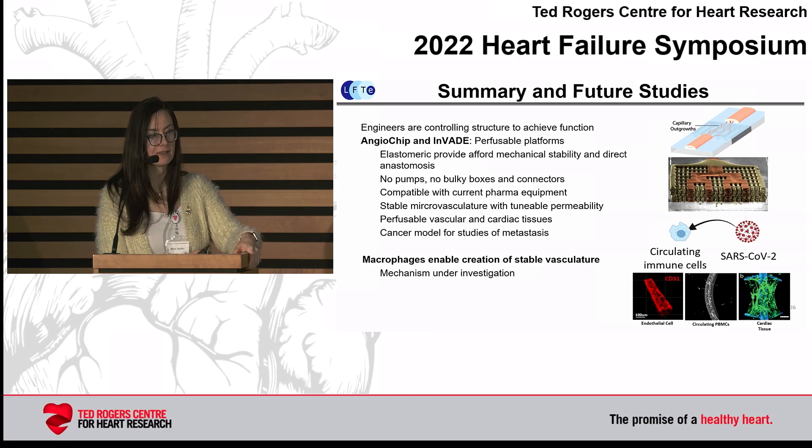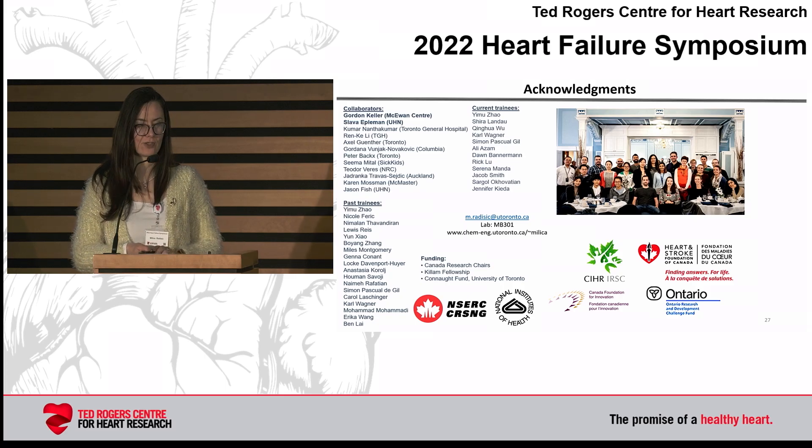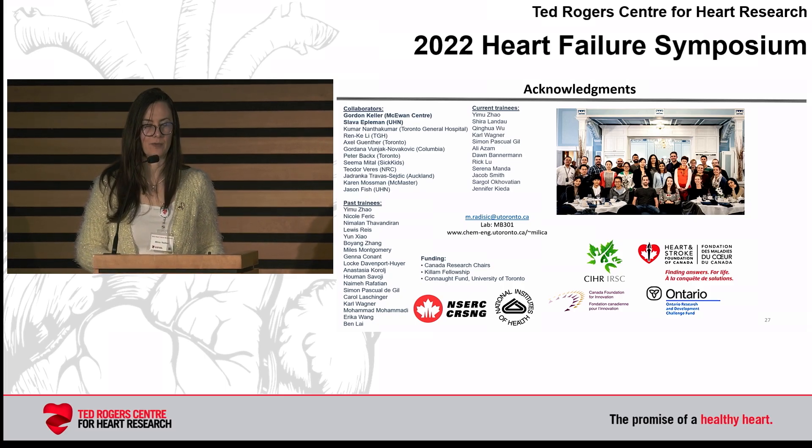Right now we are investigating the mechanism — inflammatory molecules are something we are looking at, as well as exosome cargo secreted by macrophages in these settings. I'd like to thank the collaborators, the students, and our funding sources. We'll take questions during the discussion — thank you very much.